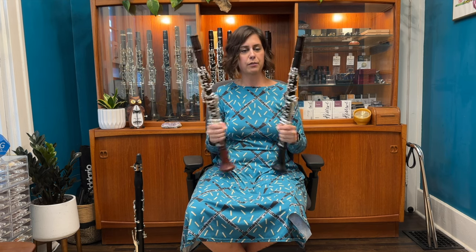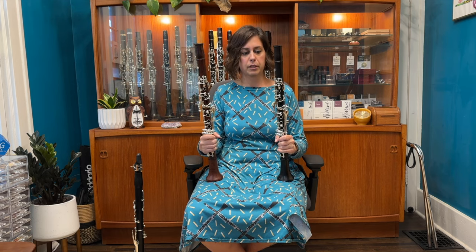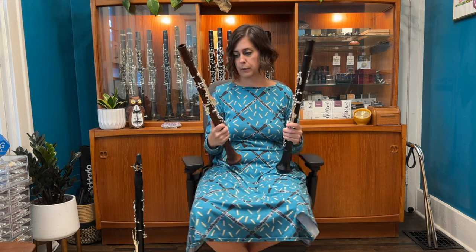Today I'm testing out the Protégé clarinets by Beckhoon. I've been wanting to check out these clarinets for a while. They're kind of Beckhoon's step-up, entry professional level instrument, but they're really beautiful. They all have silver-plated keys, or at least the ones I have in my shop do.